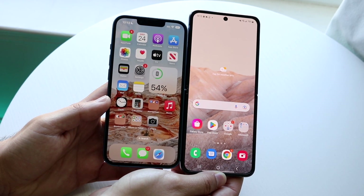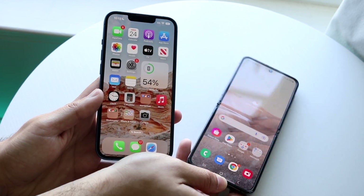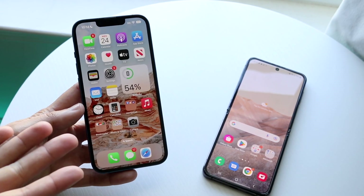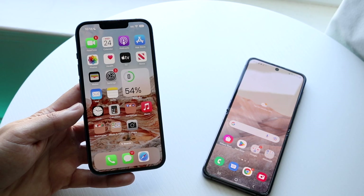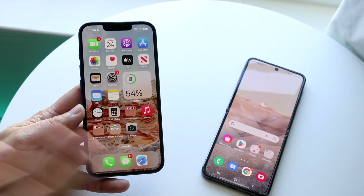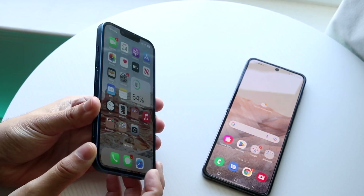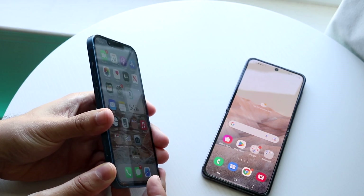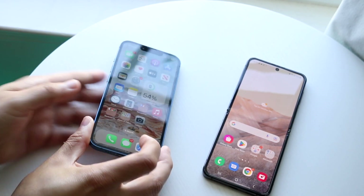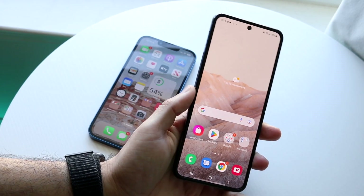Now side by side, the iPhone 13 is a smaller phone overall, but it comes at a cost. The iPhone 13 has a 6.1-inch Super Retina XDR OLED panel. It's a very good display. It's 60Hz, so not 120Hz like the Galaxy Z Flip 4. You also have a notch on the iPhone 13, but it isn't a foldable phone — it's a complete rectangular slab.